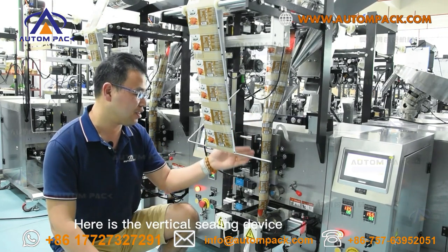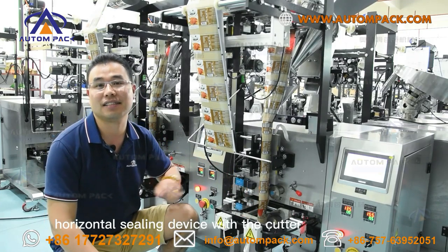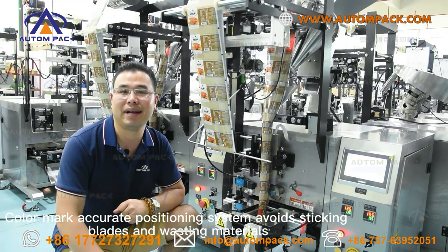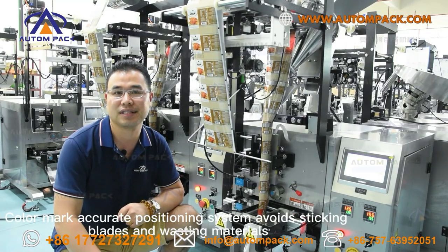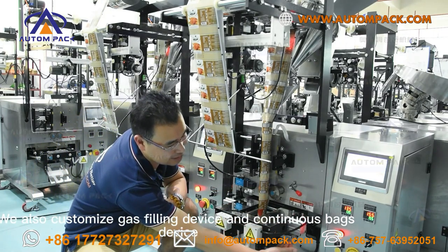Here is the vertical sealing device and the horizontal sealing device with the cutter. The color mark accurate positioning system avoids misaligned prints and material waste. We also offer customized gas sealing device and continuous bag device.